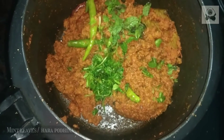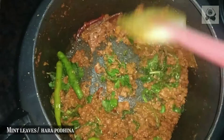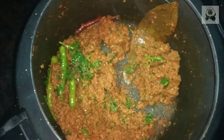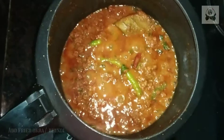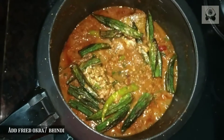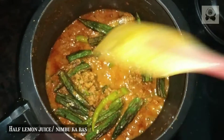I cooked for 3-4 minutes, then added 1 cup of water so that it will become a little gravy. Then I mixed it and left it on low flame for 2-4 minutes so that the hot sauce will absorb well.